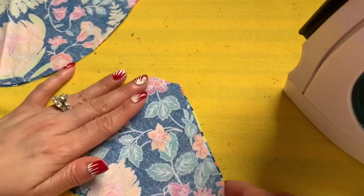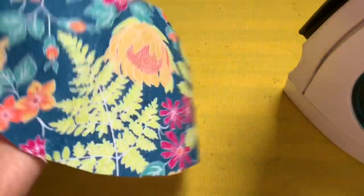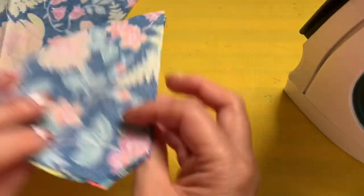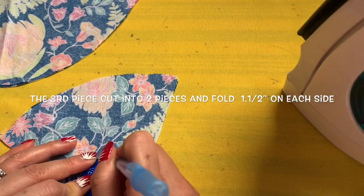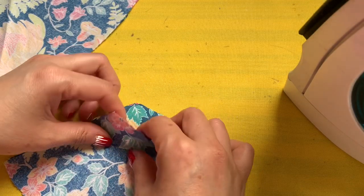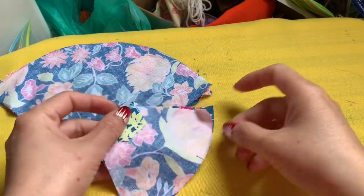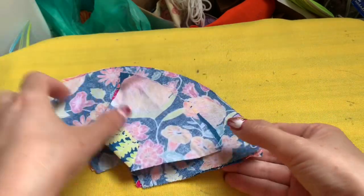For the third piece, fold it in half, press with your fingernail to find the center, and cut it in half — this is for the filter pocket. Place the right side to the right side, bring it in one inch in half, and fold it. After you iron this down, you're going to sew this curved line. This side is done — this is size 10.